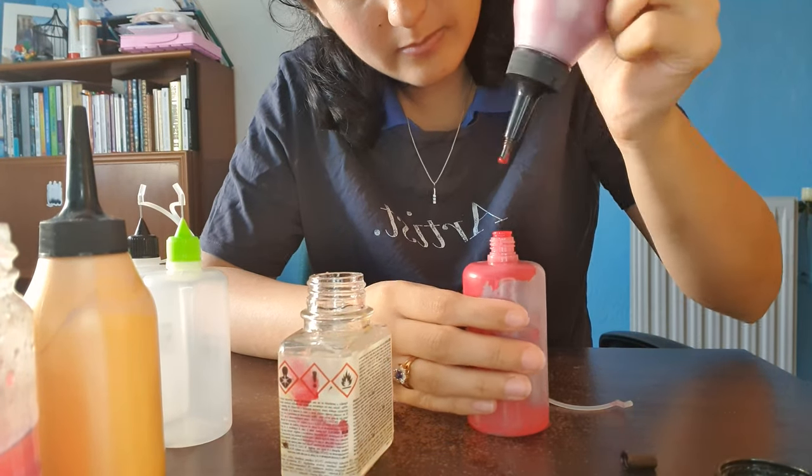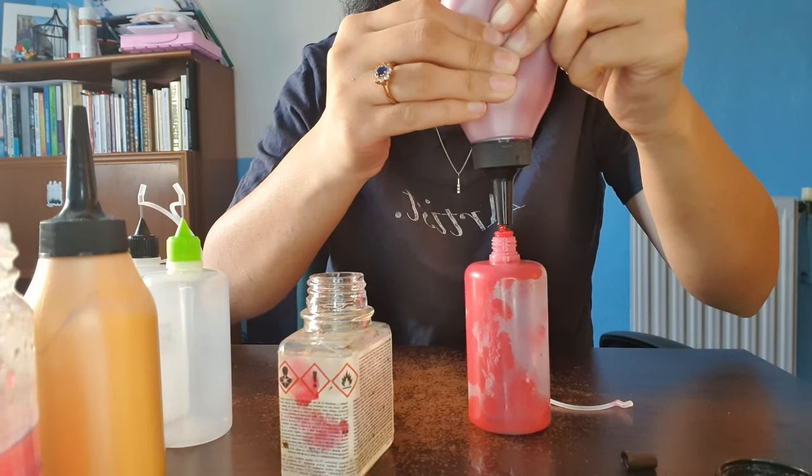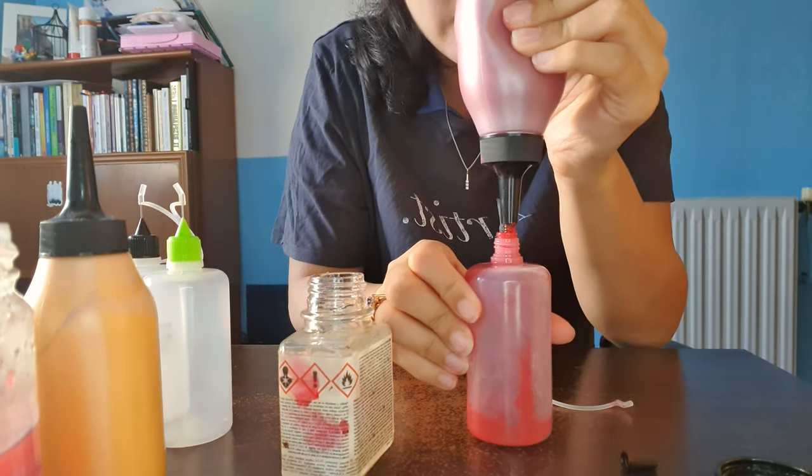Hello everyone, welcome to my YouTube channel. My name is Alison Glaston and today I'm going to paint an oil painting. I usually paint digitally but I wanted to bring my paintings to a physical form, so this will be my first oil painting.